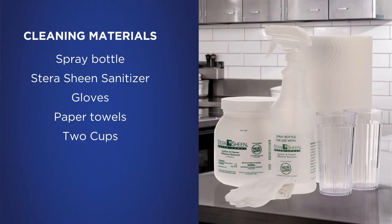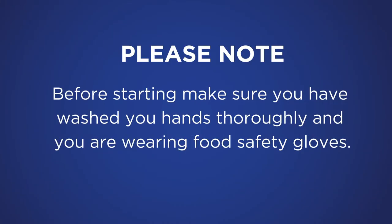This video will cover the recommended daily cleaning of the unit. Start by gathering materials needed for cleaning. We recommend using only the Steris Sheen Cleaner and Sanitizer created for the unit. Before starting, make sure you have washed your hands thoroughly and you are wearing food safety gloves.